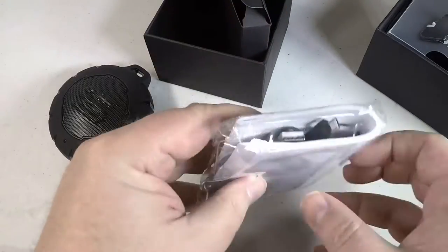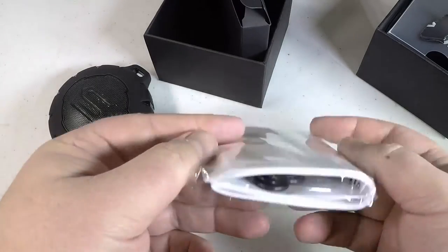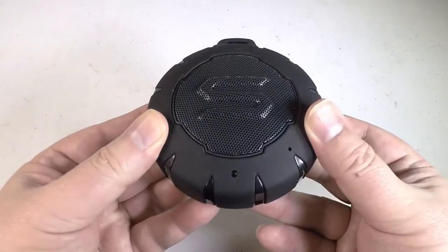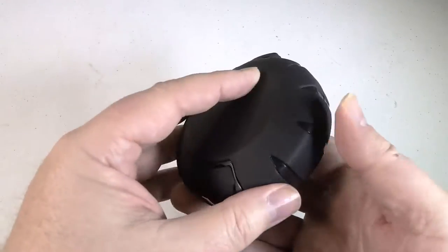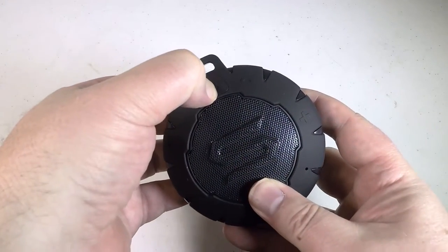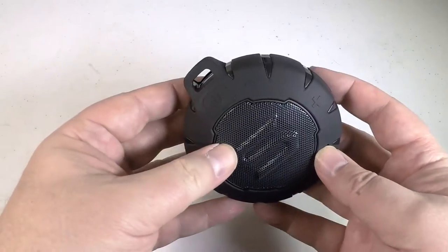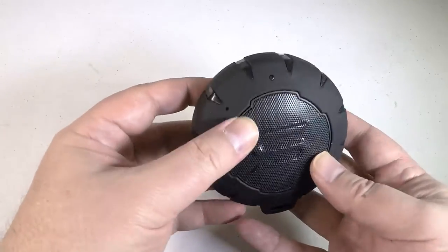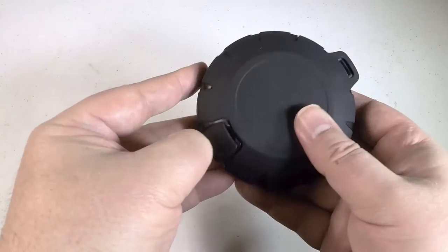It comes with some camouflage colors as well, and it's weatherproof with IP67 protection, which is standard — that'll help you with rain and snow. It's very small in size, fits right in the palm of your hand, with 5 watts of output power, but it delivers really great sound. In fact, I was surprised — you could use this at a party if you wanted to.